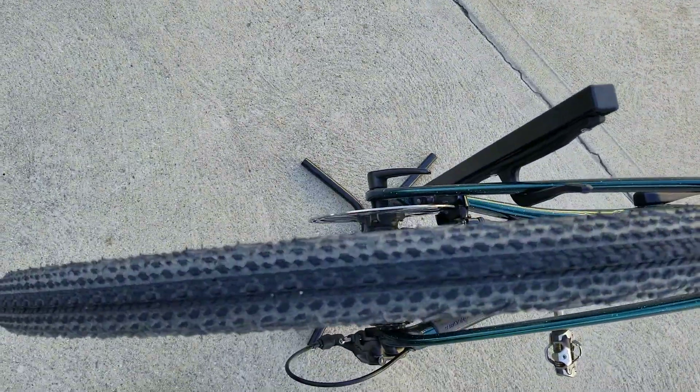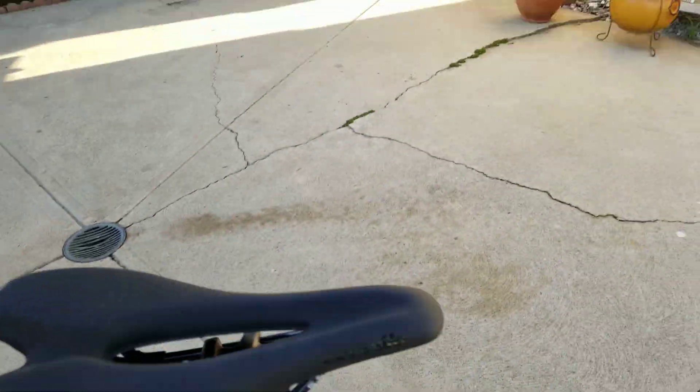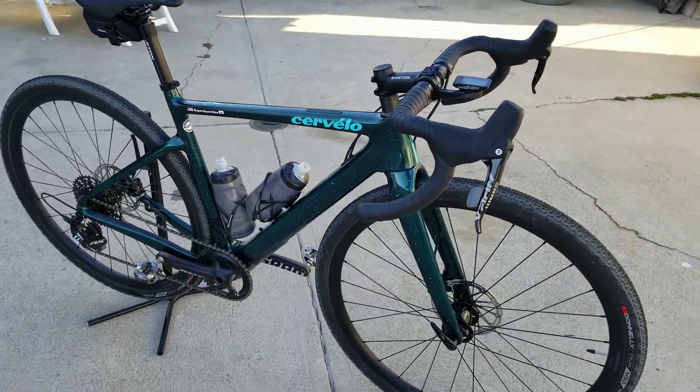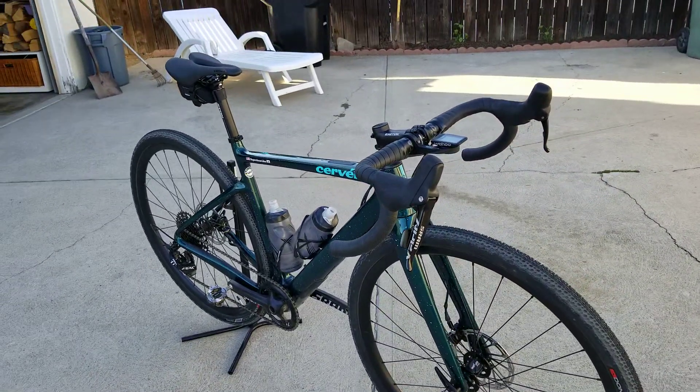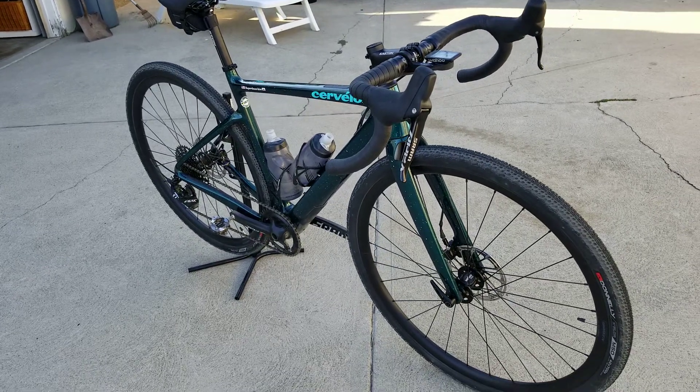700 by 40C tires — that's a fat tire. Very compliant saddle. The width on these handlebars is sweet. The Apex drivetrain is superb, and it's enough gearing for the road.